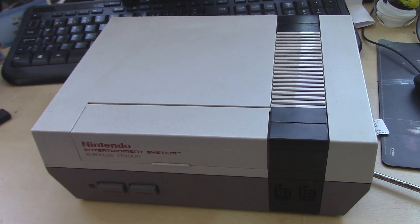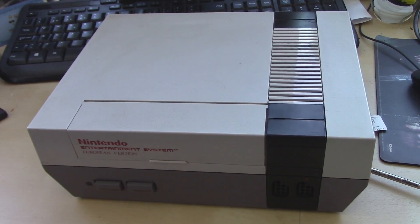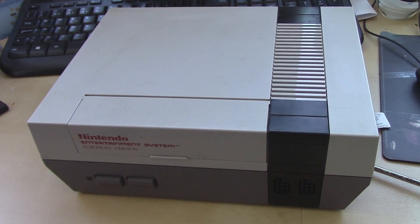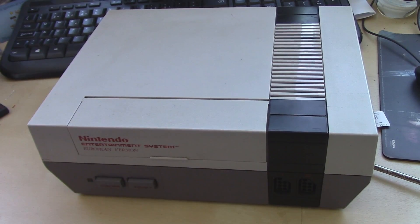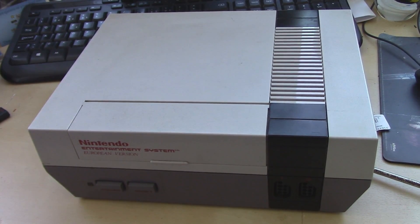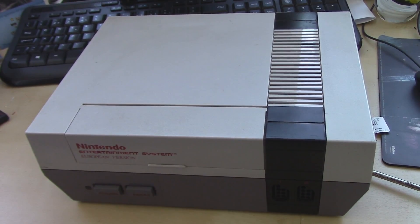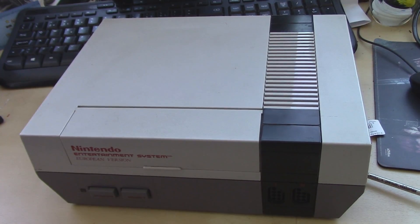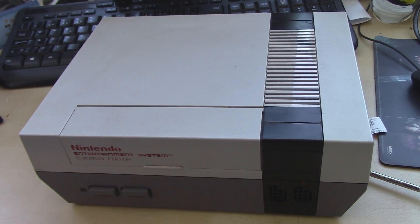Hey there, Logai here. Today what I thought we could do is take a look at this NES that I have that has been stereo modded, but it has a problem with the sound because it has a lot of interference coming out to the TV. So what I thought I could do is install a capacitor to fix this problem. So let's get to it.